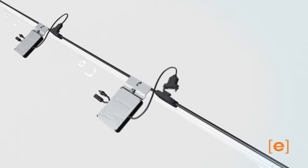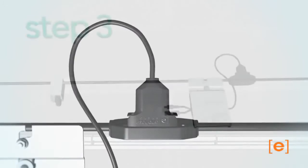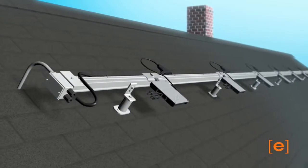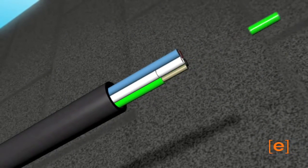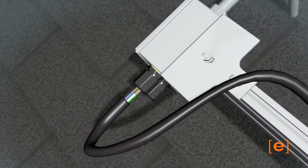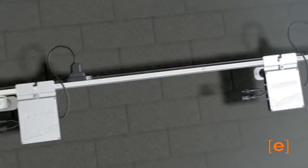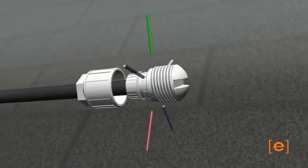Now connect the microinverters to the trunk cable. Connect one end of the trunk cable to the junction box. The other end of the trunk cable must be terminated using a termination cap.